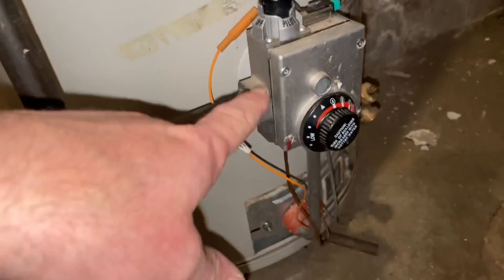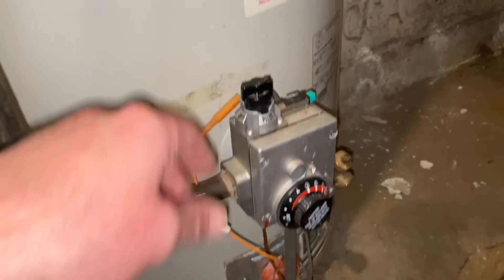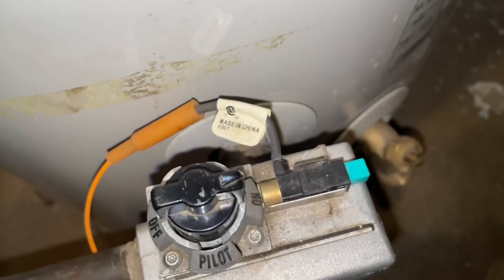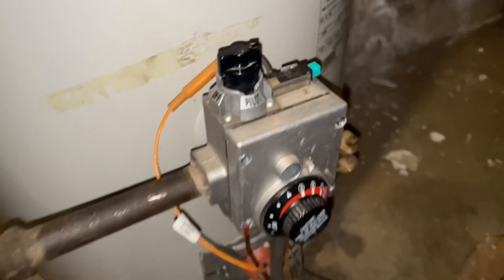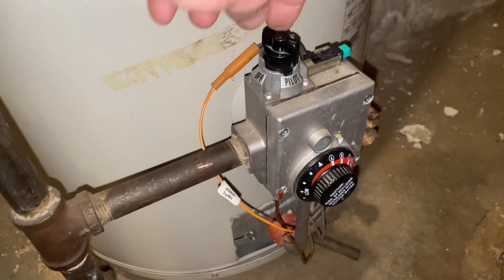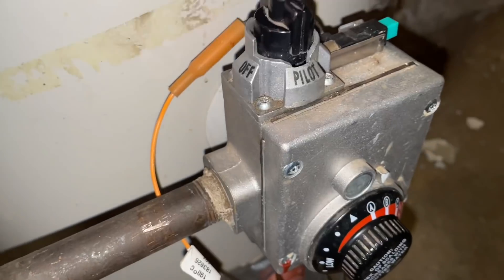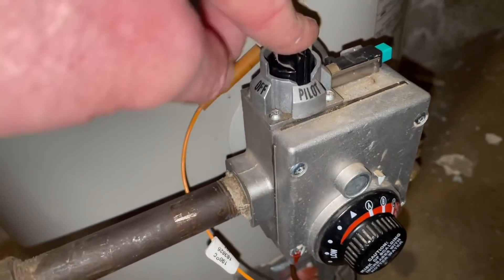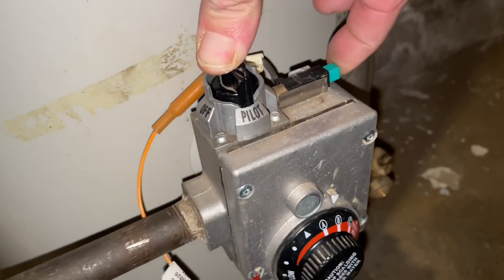Alright, A.O. Smith water heater — this has a thermocouple gas valve and we're going to give some instruction on how to relight this. Right now the plunger arrow is on 'on,' and if you look down there we don't have a pilot flame, and hence you have cold water. We turn this to pilot and we should be able to push it down. If you can't push it down, you're not on pilot. Push it down like that.